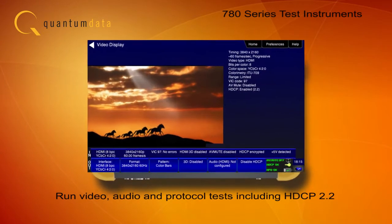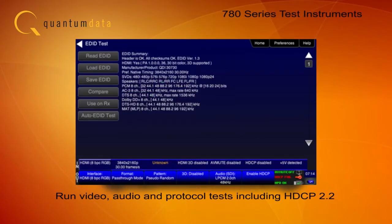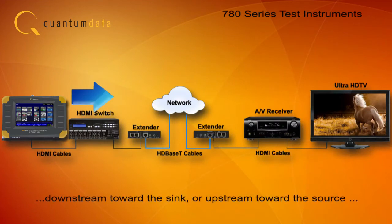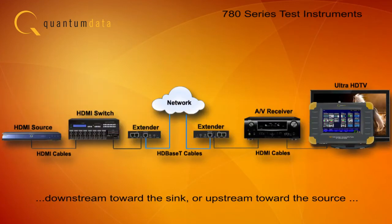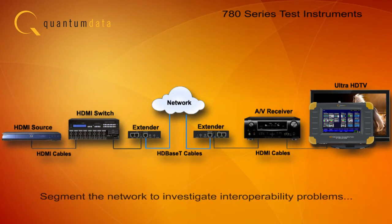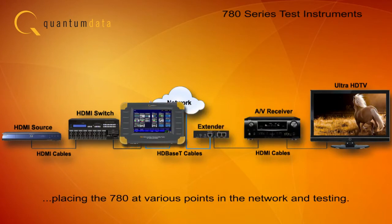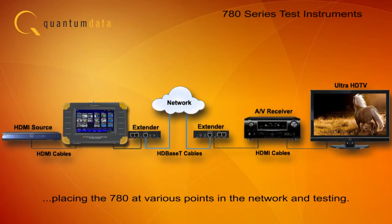You can run video, audio, and protocol tests, including HDCP 2.2 downstream, with the 780 emulating a source. Or you can run these tests upstream, with the 780 emulating a sync. You can segment the network to investigate complex interoperability problems by placing the 780 at various points in the distribution network and running diagnostic tests.